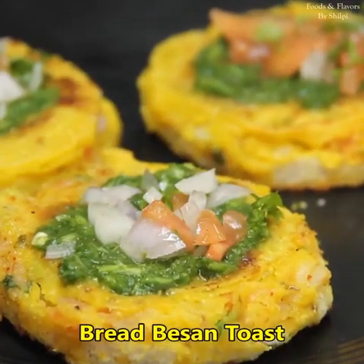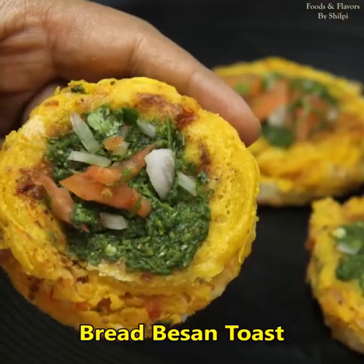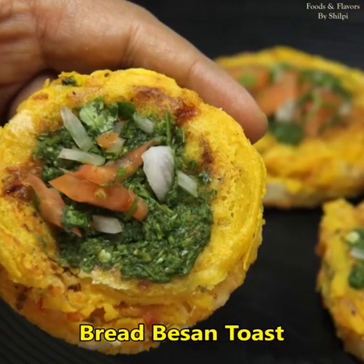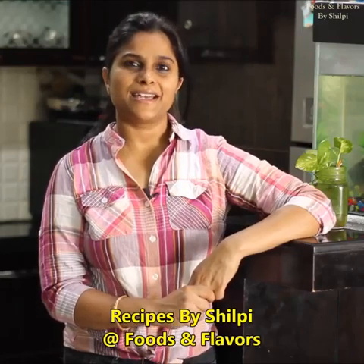It is also very tasty. This bread or besan toast can be made in less oil. It is so easy to make. Hello friends, welcome to Foods and Flavors. I am Shilpi. Today we will make bread besan toast, which is very delicious. So let's see how it can be made.